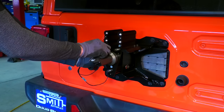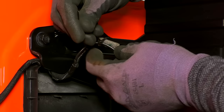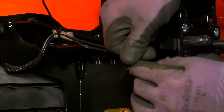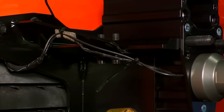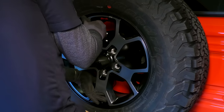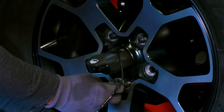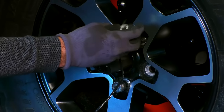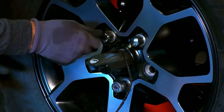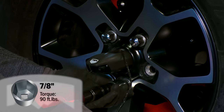Put the center brake light wiring and connector into the camera housing. If you want to zip tie the excess wiring to the spare tire mount, now is a good time to do so. It's now time to put the spare tire onto the Alpha spare tire mount. Fish the center brake light wiring back out of the camera housing, then feed the lug nuts onto the studs. If you're satisfied with how the spare tire fits onto the tailgate, tighten the lug nuts.